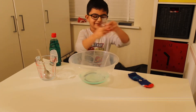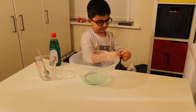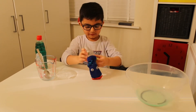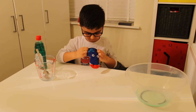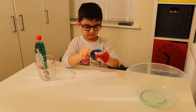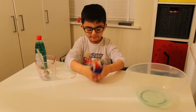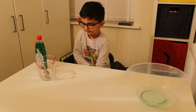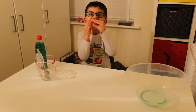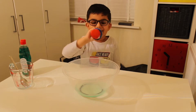So we've got a bottle, so now we need to get this so I can do this. This is what it looks like. Now I'm going to dip it in and I'll make bubbles.